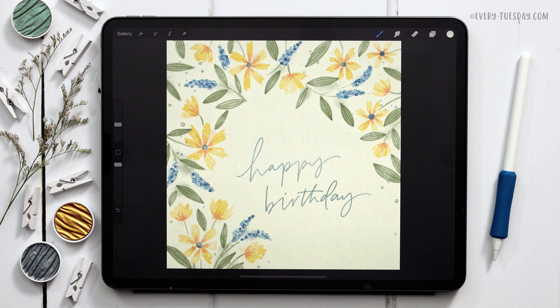Hello and welcome to another Every Tuesday tutorial. In this week's tutorial we're creating a spring birthday card layout directly in Procreate. What you see on screen is exactly what we're going to be creating together. The color palette is entirely free — just tap on the link in the video description to download and install it.